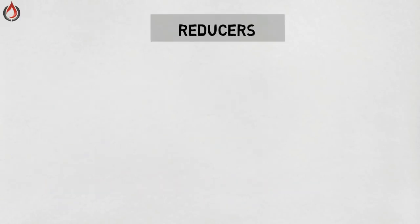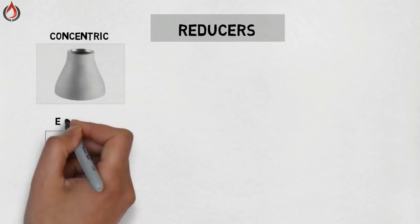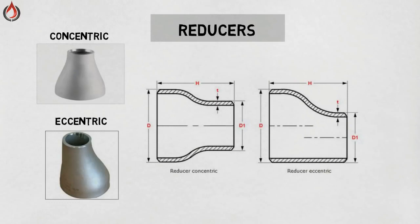Reducers. A reducer allows for a change in pipe size to meet the hydraulic flow requirements of the system or to adapt to existing piping of a different size. Reducers are usually concentric or eccentric; eccentric reducers are used to maintain the top or bottom of the pipe level.